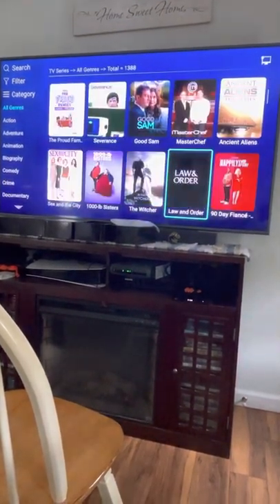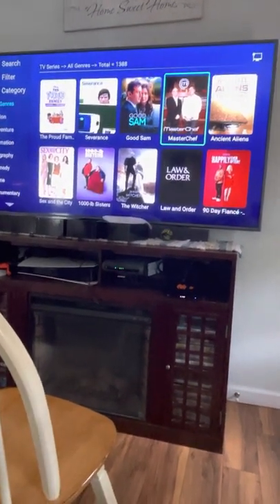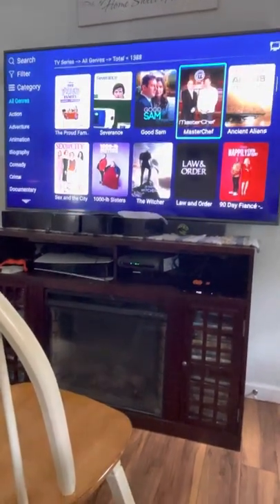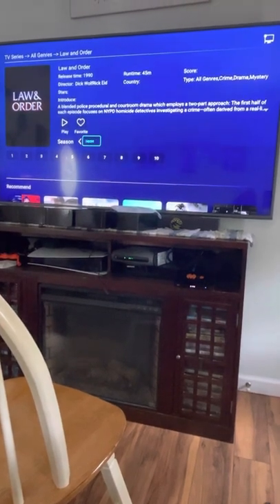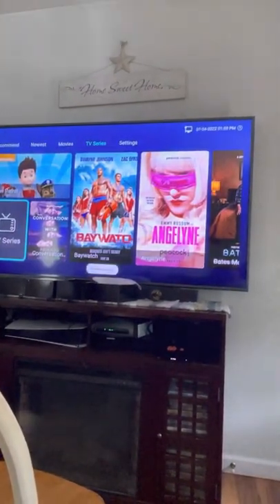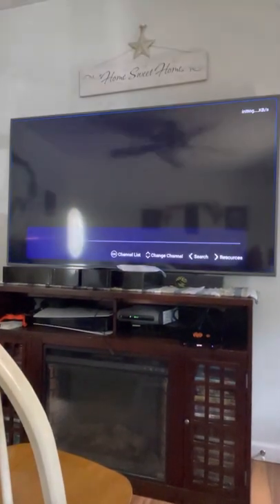Like MasterChef — if it airs on whatever night, Tuesday morning that episode will be on here to watch. There are also previous seasons available. Same with Law and Order — it's got the newest season right now. That gives everybody a rough idea of how that works. Let's go to Live TV. This is just a quick run-through; if you have any questions feel free to reach out to us, so no one has to watch a 20-minute video to get the understanding of all this.